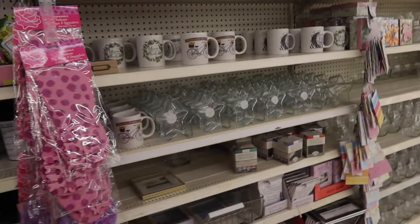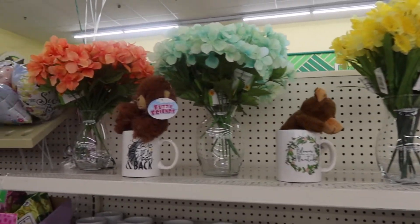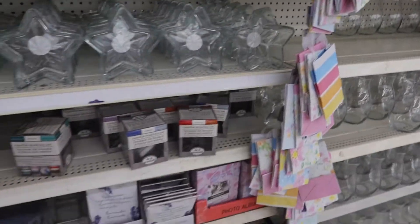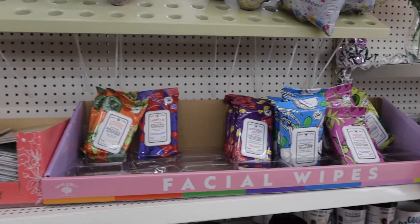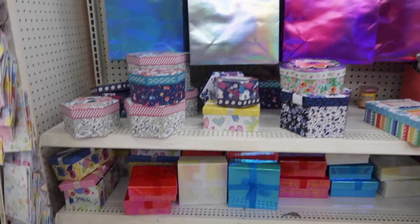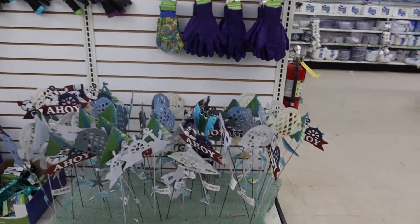They're also starting to prepare what I'm assuming is a Mother's Day section, because they've put together some little floral arrangements to show you what you can do with their flowers. There are some coffee mugs and floral boxes that you can gift things in — a small area with a few little gifts. I'm seeing they're bringing quite a few things in at one time: spring, graduation — it seems like things are coming so fast now.